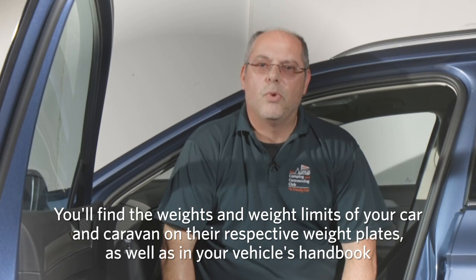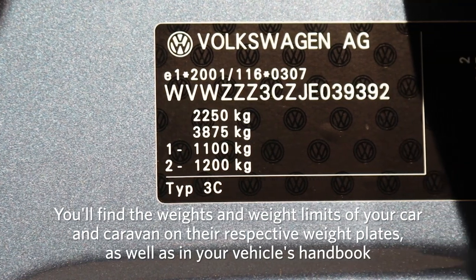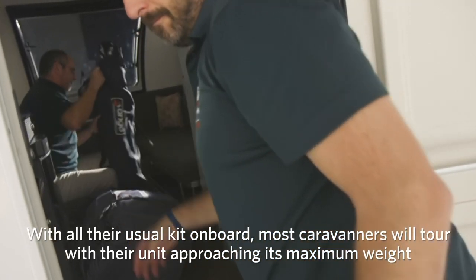You'll find these figures on the weight plate of your car and caravan and also in the handbook. With all their usual kit on board, most caravans will tour with their unit approaching its maximum weight.